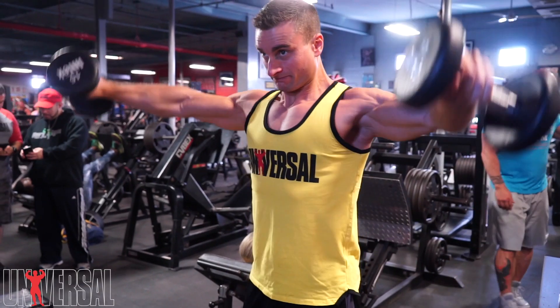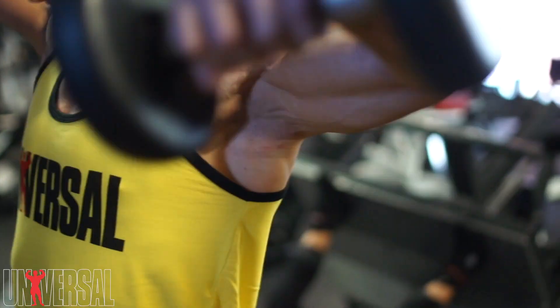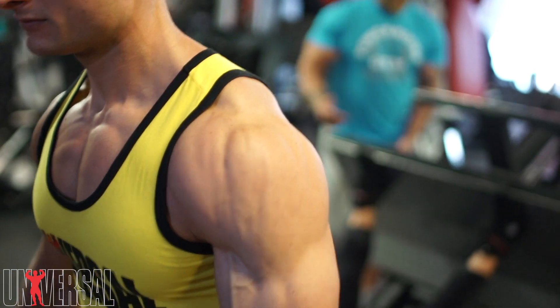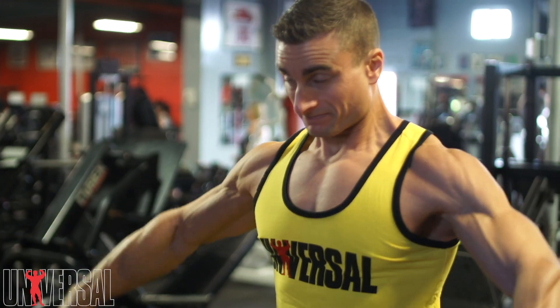Rather than coming up with your wrists, you want to be leading the movement with your elbows. I like the analogy of pouring a pitcher of water — when you bring up the weight, you lead with your elbows and kind of turn like you're pouring a pitcher of water at the top. By leading with your elbow instead of your wrist, you're really putting all of the emphasis on your side delt, and that is the goal of the exercise.